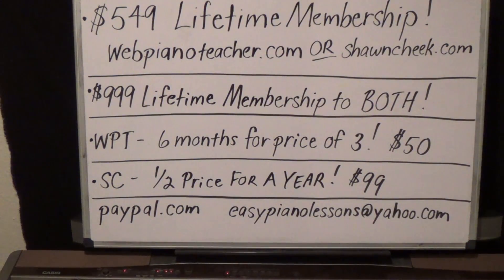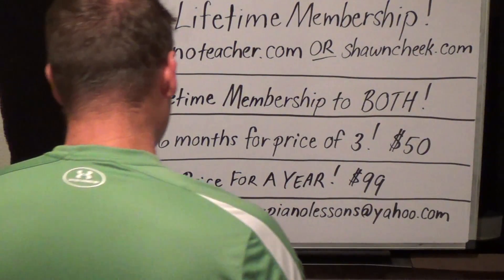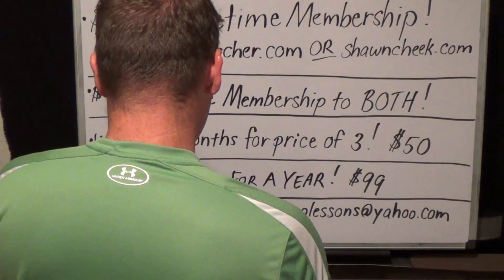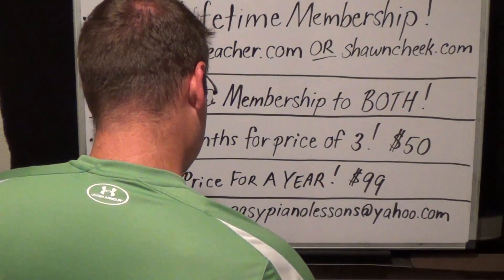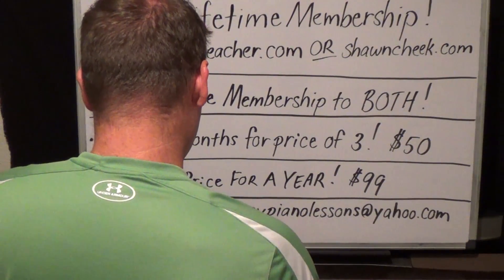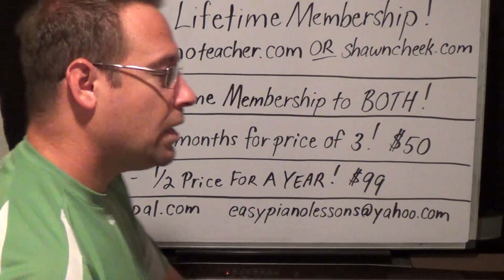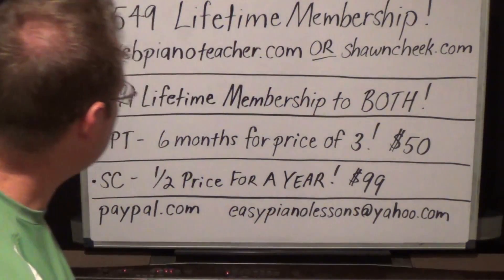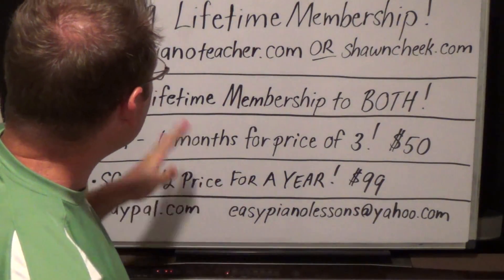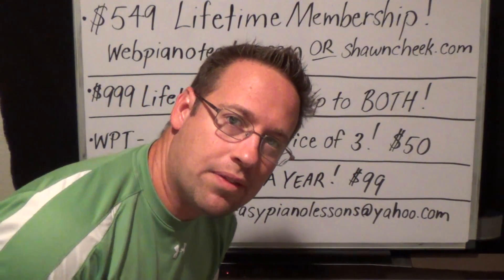Well hello everyone, I'm Sean Cheek and I'm running some specials on both my websites. I have two websites, and for those of you who don't know, I need to make sure that you understand the difference between the two.